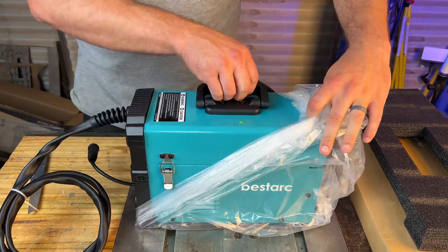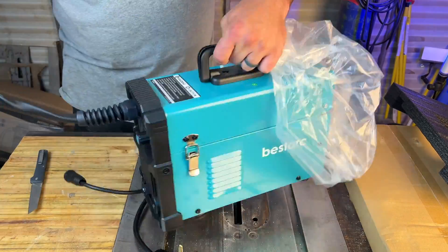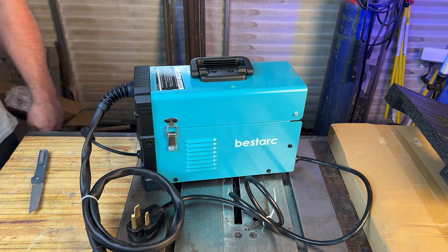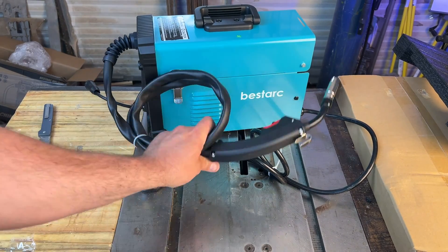The majority of this video is going to center around 110 volts, because that's what the beginner welder is going to have out in the field unless they're way more fortunate than me. So sit back, relax, and enjoy the video.